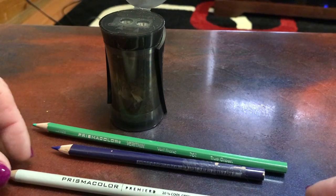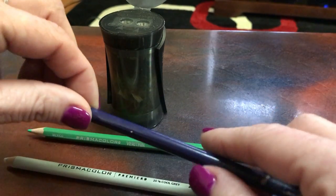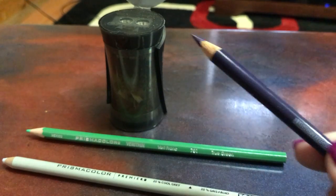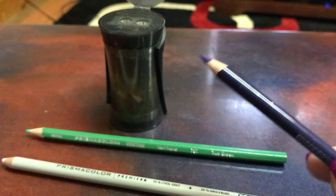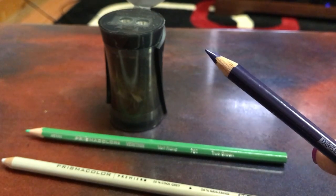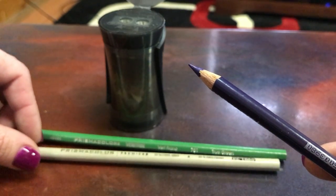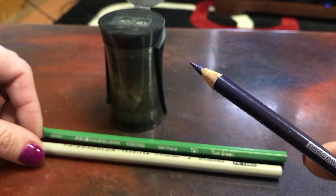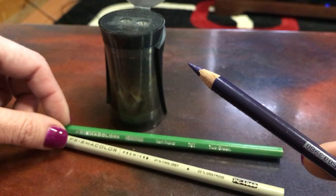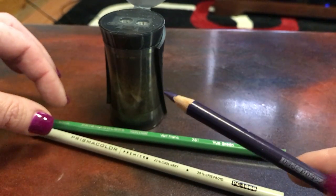I know that the Premiers aren't really supposed to get a fine point on them like this one has. But I also know that a lot of members don't have two sets of pencils or can't afford two sets. So this technique I'm about to show you will get your Prismacolor a little bit sharper, so you don't feel like you can't use your Prismacolor for a sharp point.